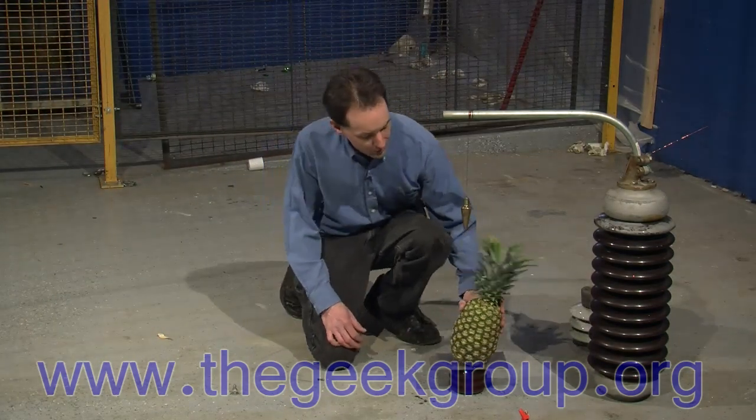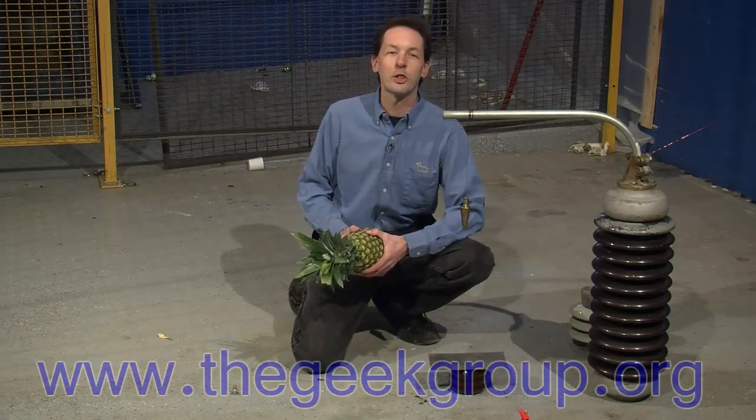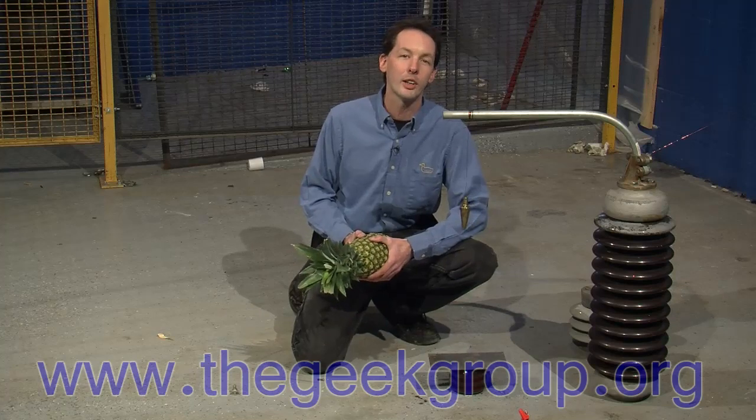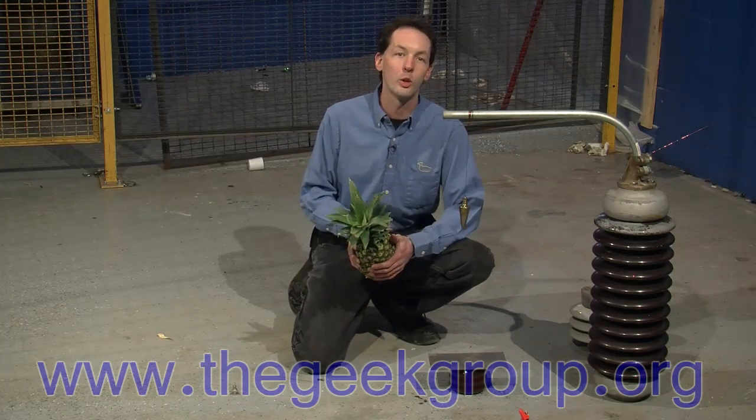Alright, the pineapple lives — it can conquer the high voltage. I want to sincerely thank Darren Kitchens and all the cool people over at Hack 5 for all the help they've given us in making our own show here at the Geek Group.